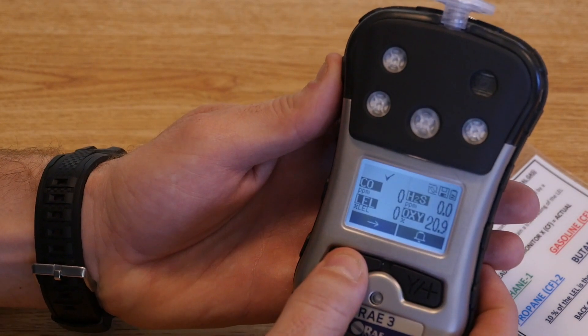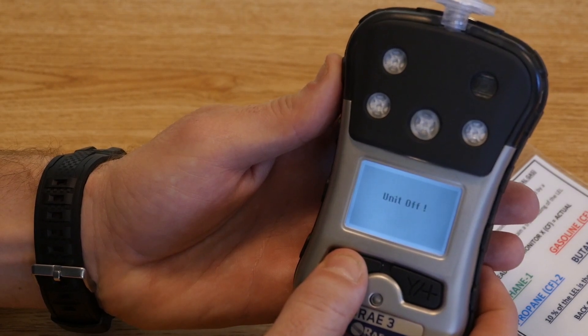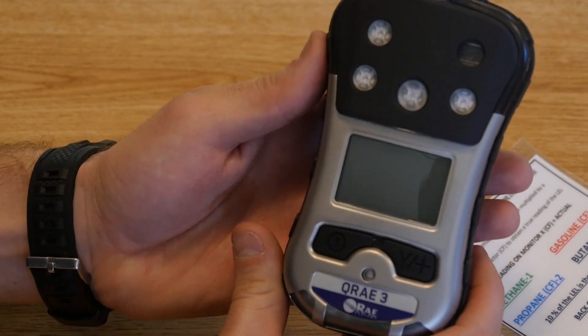To turn the monitor off, simply press and hold the power button. It'll take you through a short countdown and the monitor will turn off. You can then mount the monitor back in its charging station and you're good to go.